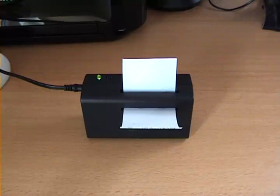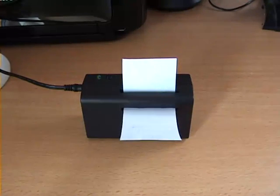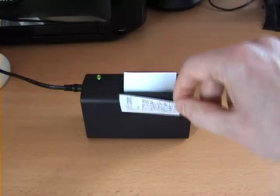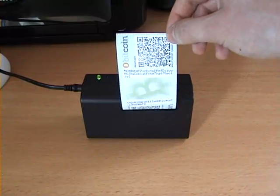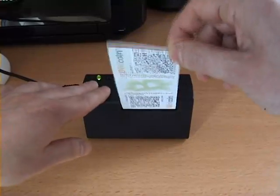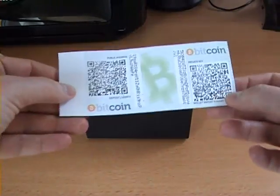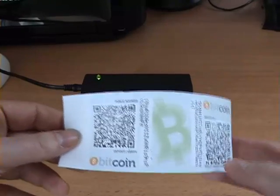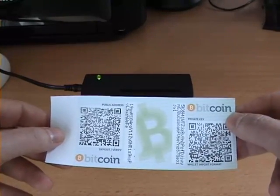The corresponding public key and address is then calculated and printed, giving us a hassle-free offline paper wallet. Thanks for watching!